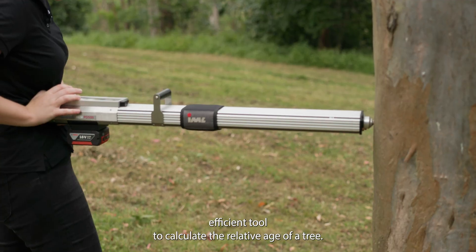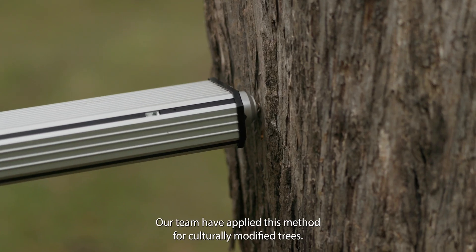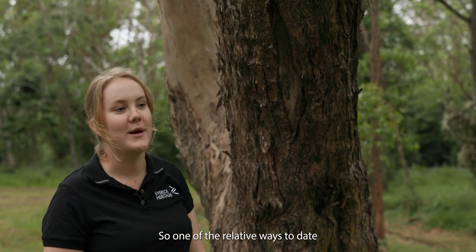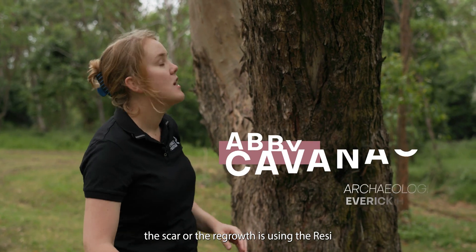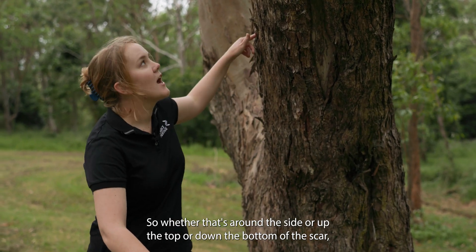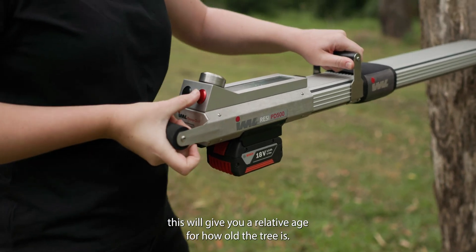The RESI is a quick and efficient tool to calculate the relative age of a tree. Our team have applied this method for culturally modified trees. One of the relative ways to date the scar or the regrowth is using the RESI to measure parts of the tree that are not affected by the scar — whether that's around the side, up the top, or down the bottom of the scar — which gives you a relative age.